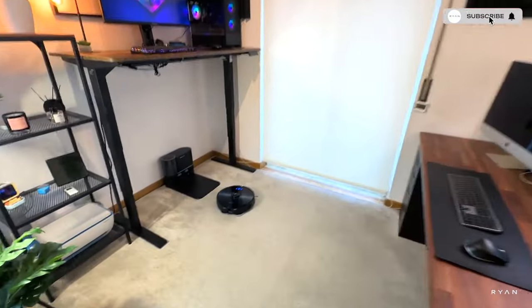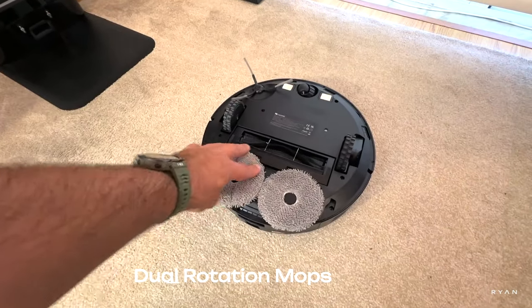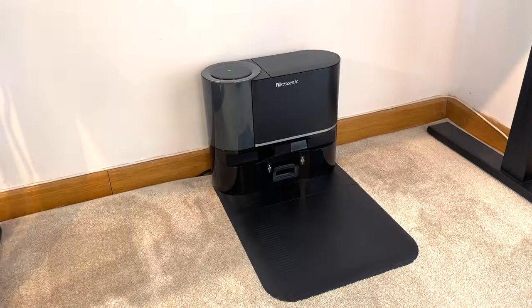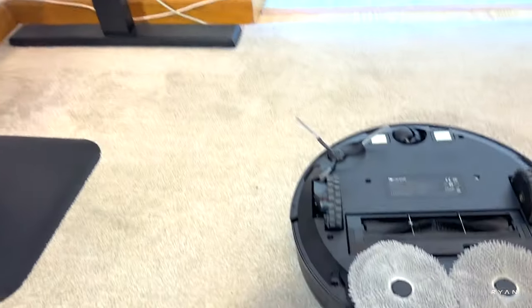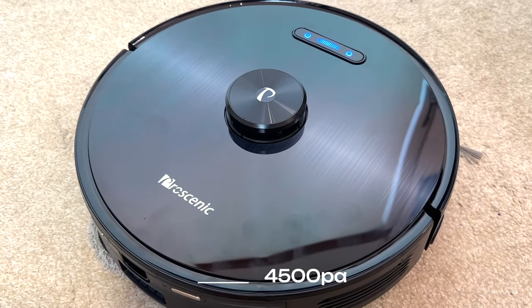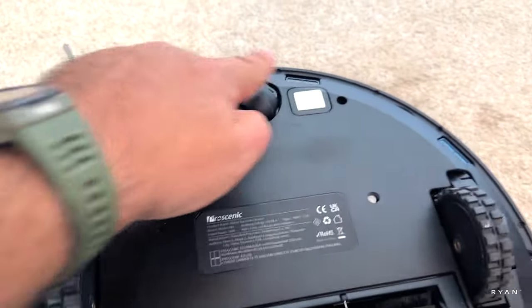Hey, what's going on guys, I'm Ryan, welcome back to another video. Today we're going to test the Pro Scenic M9, a brand new model with dual rotating mops on the back. This is a high-end spec with a good price tag. This model comes with a self-emptying dock, a 2.5 liter dustbin bag with UV light to sterilize bacteria. When the robot finishes its job, it returns to the dock and all the debris gets sucked into that bag. In terms of suction power, it's 4500 — quite powerful. We have our LiDAR system and according to the manufacturer, 27 different sensors.